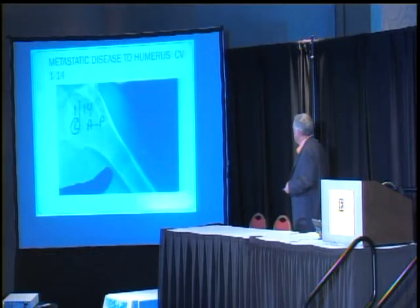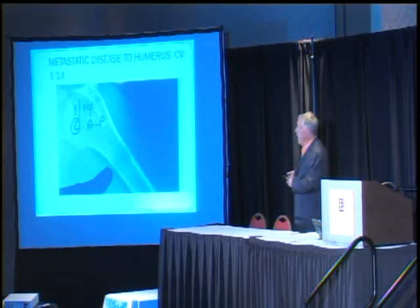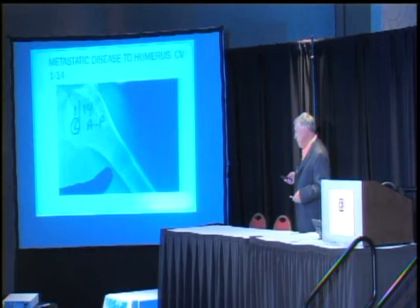Now it's January this year and we're looking at the same arm, same bone. Notice how thick this has started to get — it's probably healed totally now, but this was roughly six months ago. You can see how it's starting to get thick again and white. It's healing. No rods.